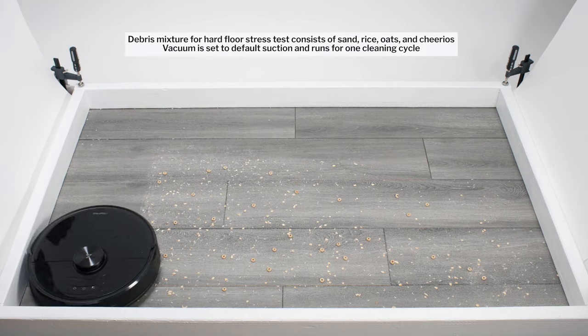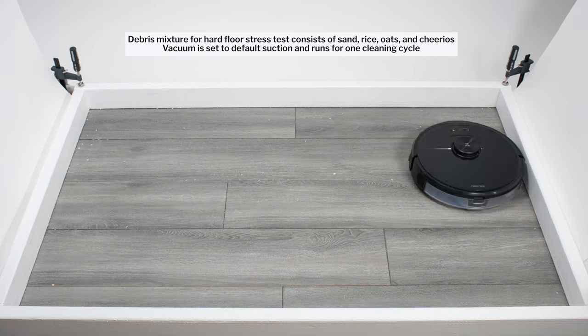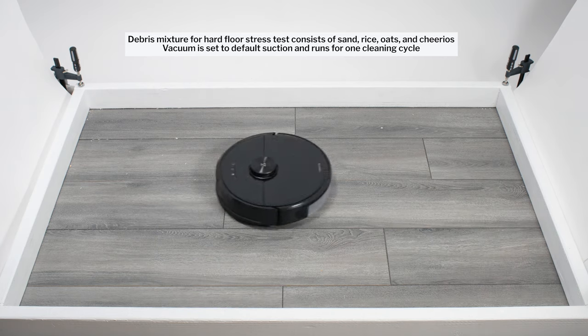In our hard floor stress test, the S6 Max-V once again picked up all debris types very well. It again used repeated movement over the same areas to get a thorough cleaning in this test over time.